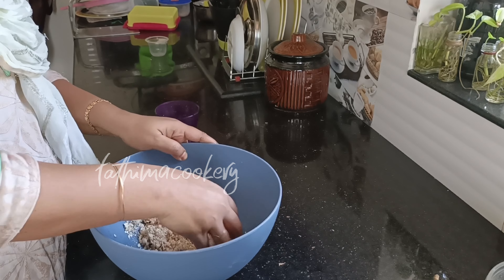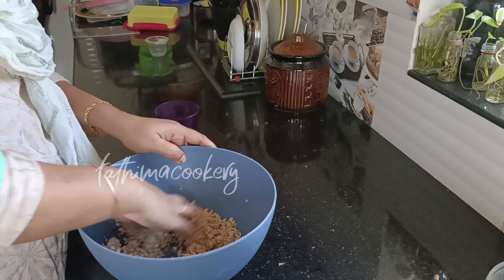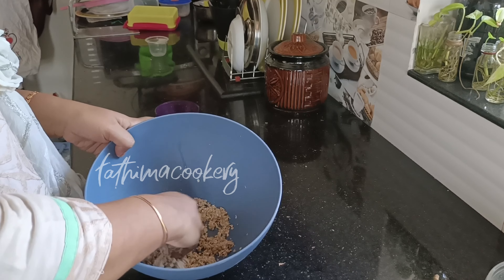This is rolled oats, not instant. It is mixed in a little bit. It is a lot of oats — a little bit more than usual.